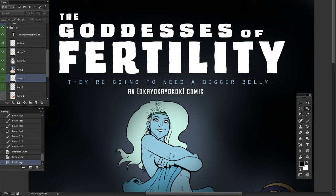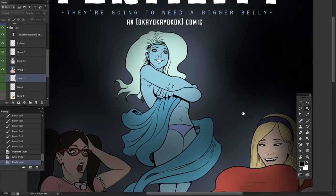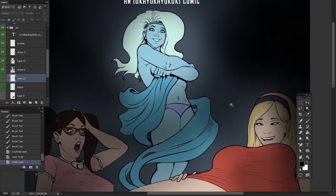Welcome again to another Daily Doodle. Today I'm going to be coloring the goddess of fertility, Astarte. Yesterday we inked her, and now I'm coloring her. This is a pre-recorded session because I've got to go out of town for medical reasons.